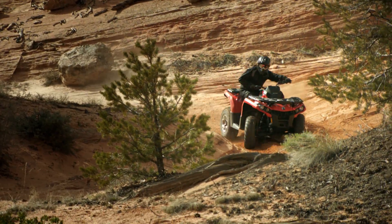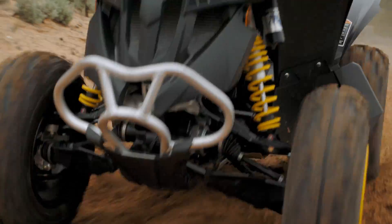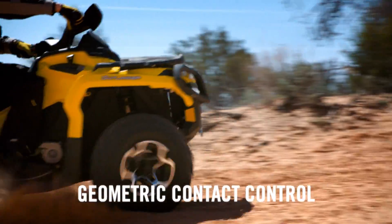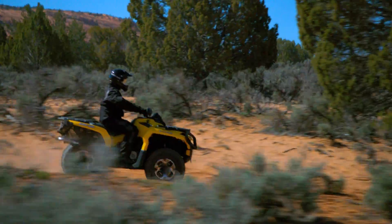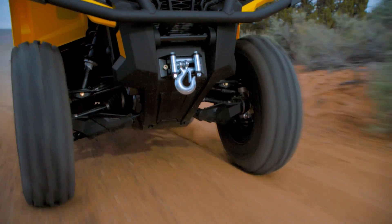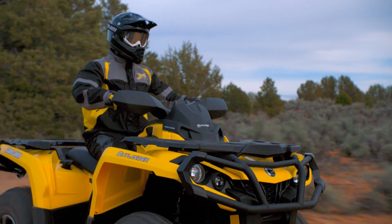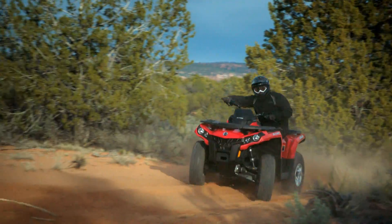When we set out to design the next generation of Can-Am ATVs, we turned to an innovative approach we called Geometric Contact Control. Traditionally, unwanted handling characteristics would be addressed by calibrating suspension components, resulting in a compromise of tire-to-ground contact and rider comfort — a compromise we refused to make.